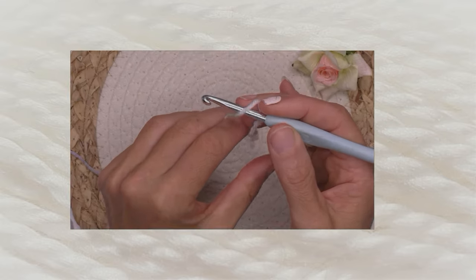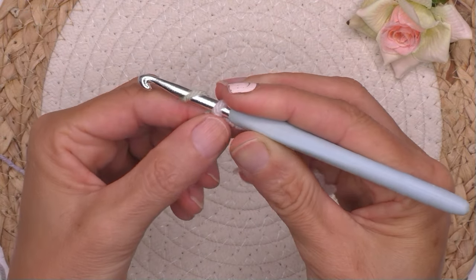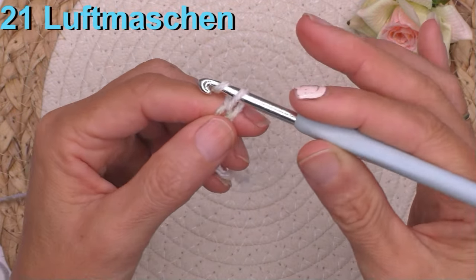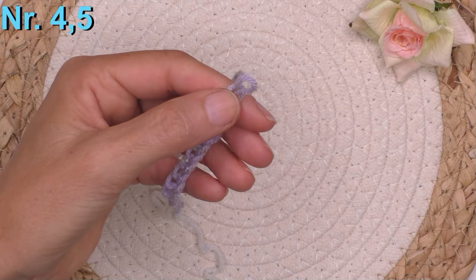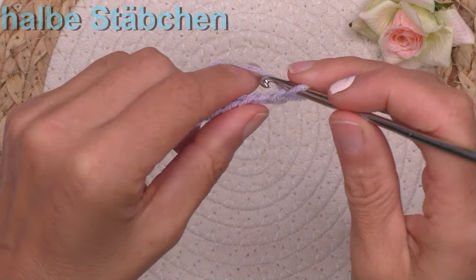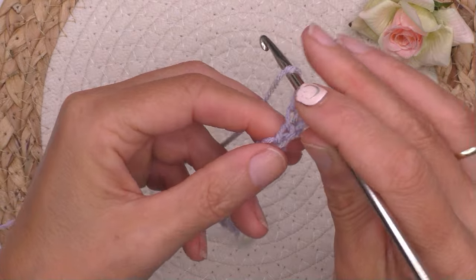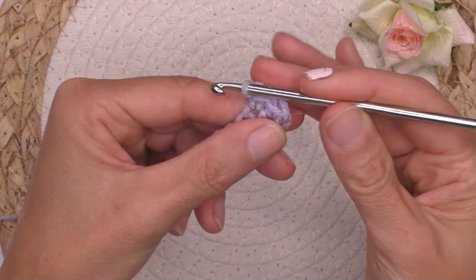Heute häkeln wir eine Maschenprobe. Ich fange an mit der Häkelnadel Nummer 5 und häkle eine Kette von 21 Maschen. Dann die kleinere Häkelnadel nehmen, hier ist es 4,5. Und zurückkomm mit einer Reihe von halben Stäbchen: Umschlag, reinstechen, Fahnen holen, Umschlag, alle weg.